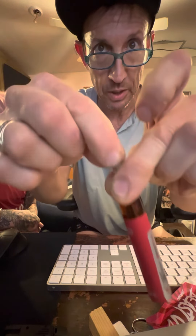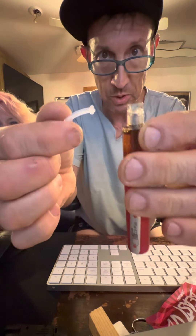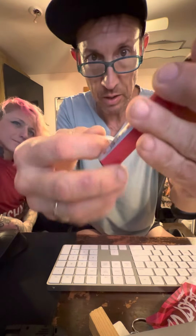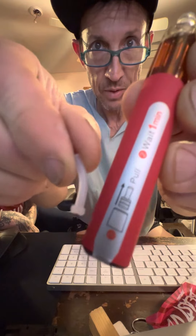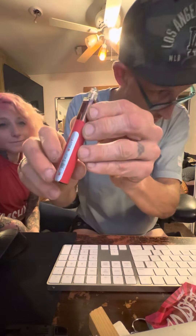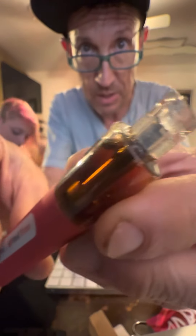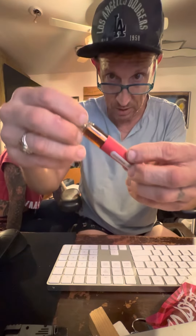I pull it and it comes off, which is supposedly the way it's supposed to work. But looking at the picture, the piece that comes out does not look like the piece shown in the picture. So I'm thinking I've got to get that inner piece out, because that certainly looks like the piece that's supposed to come out. I figure it's not going to work until I get that thing out of there, so I start sticking screws down in there to pull it out.